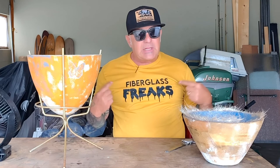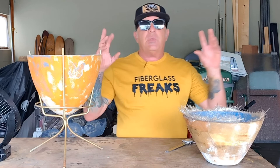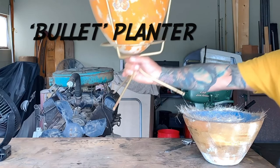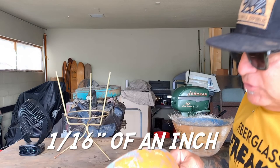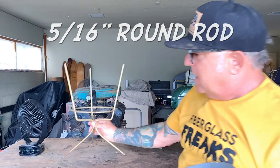We're starting a new series called Fiberglass Freaks, and in each episode we're going to make something out of fiberglass — repair something, create a mold, all kinds of cool things. In this episode I'm going to reproduce this 1950s bullet planter. They call it a bullet planter because it's shaped like a bullet. It's fiberglass, only a sixteenth of an inch thick — super strong and lightweight.